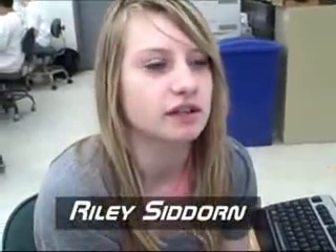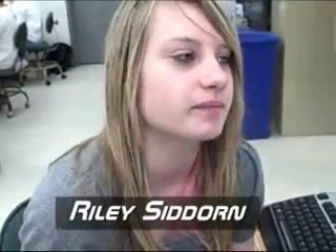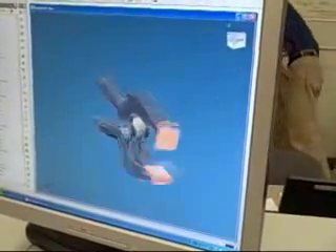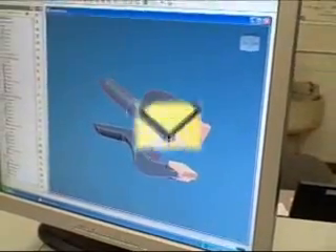Right now I'm working on a clamp, a sort of clamp that you can use to hold things together. Some of the features of this clamp are the spring, how you hold things together, and the two pieces of the clamp.